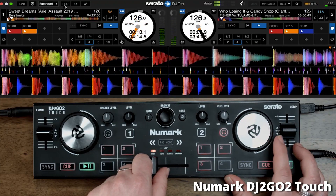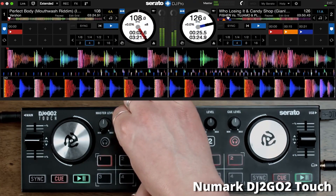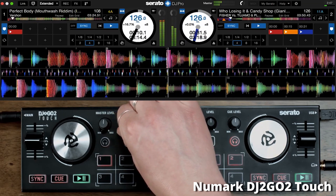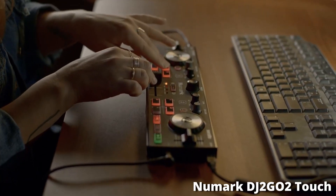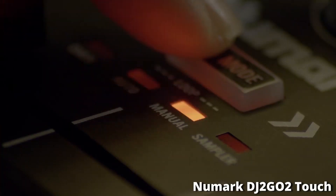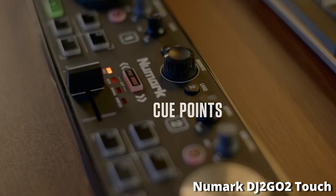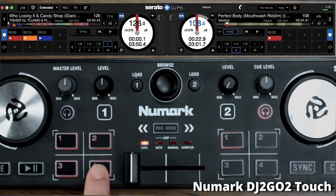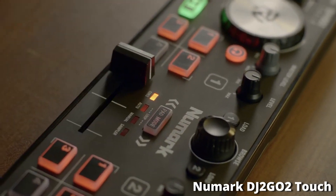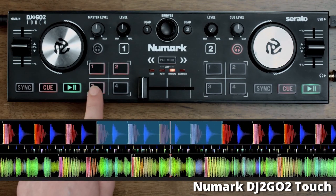These are great features for getting creative in the mix and allowing you to have some fun when you first start mixing. The only reason the Numark DJ2Go 2 Touch is fifth on our list is because it has limited volume control knobs. The rest of the controllers we'll talk about have more options and capabilities for controlling your EQ and volume. Nonetheless, it's a very good DJ controller for the price, especially with those powerful streaming capabilities.